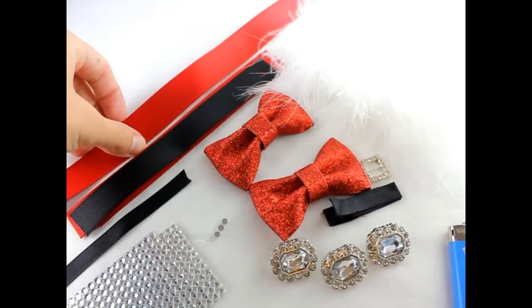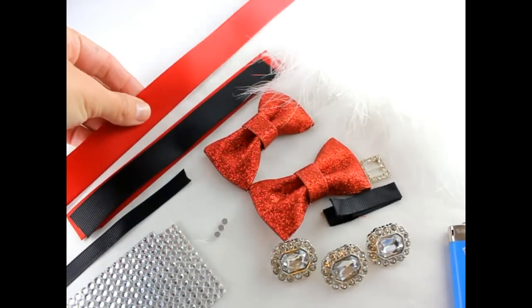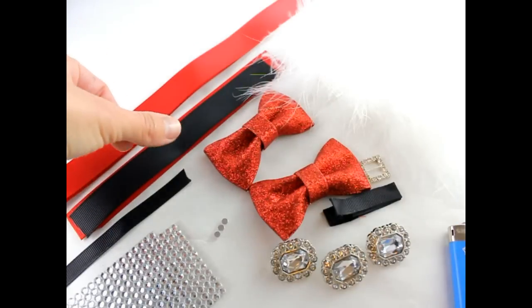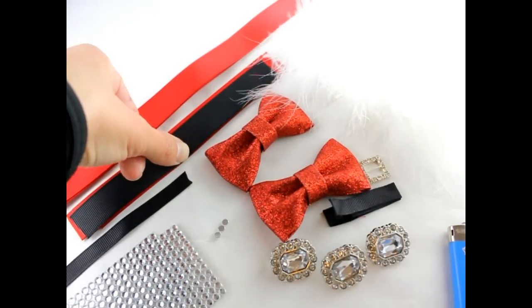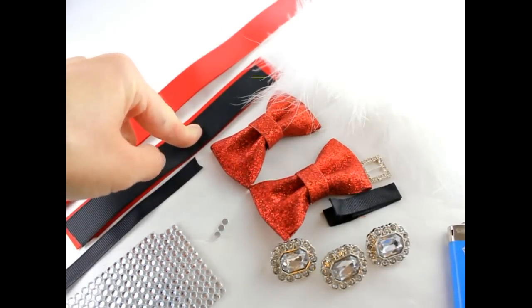What we have is two pieces of red ribbon — this is 7/8 inch. One is 20 inches long and the other is 22 inches long. These are for my spikes; there are seven of them. One is black and the others are red, and they are six and a half inches long.